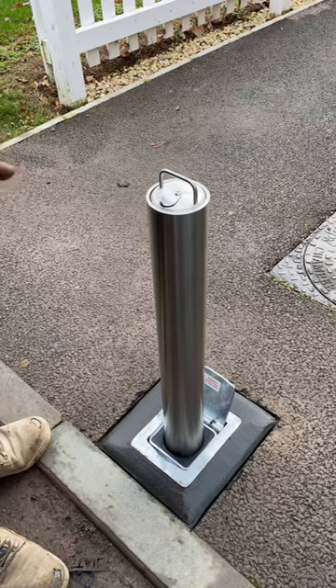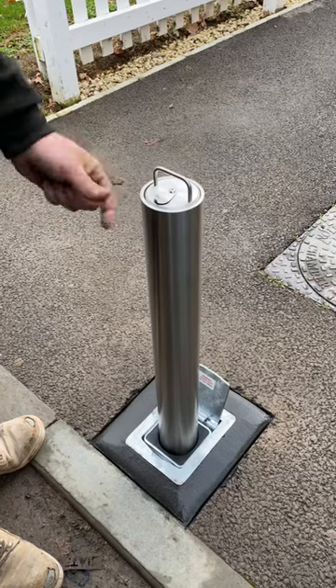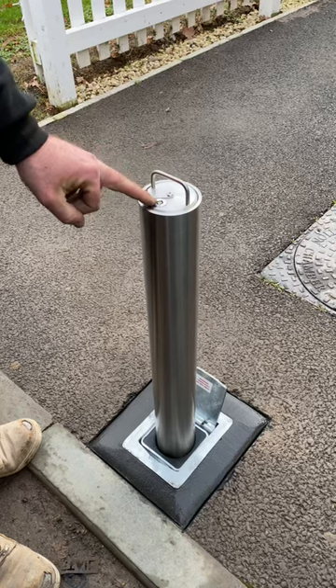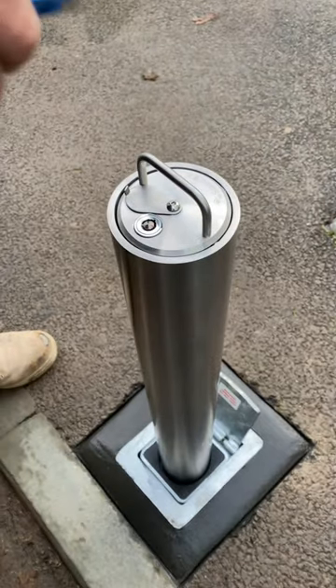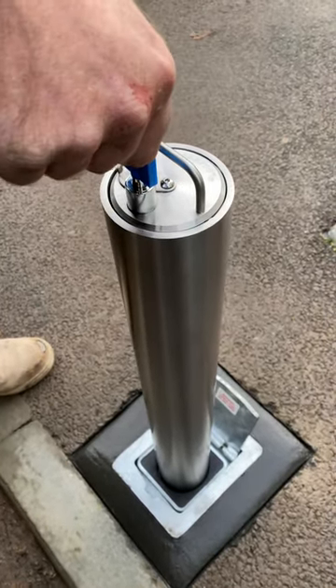Just going to give you a demonstration of an R5 in stainless steel. To lower the bollard, you simply slide the cover plate over, which reveals the integral lock. There's a groove on the key, so we push down — it's a quarter of a turn and the barrel pops up.